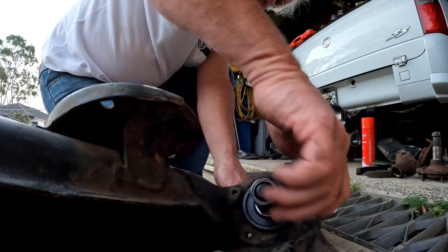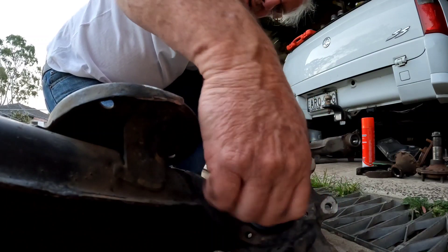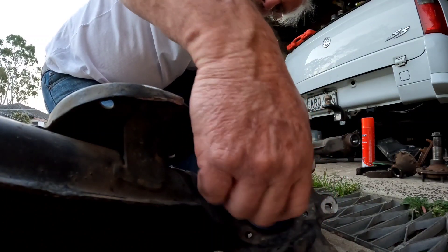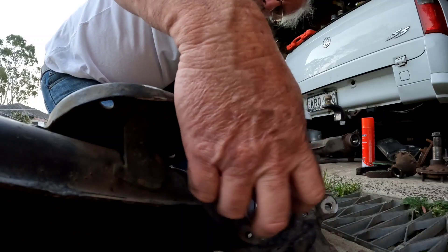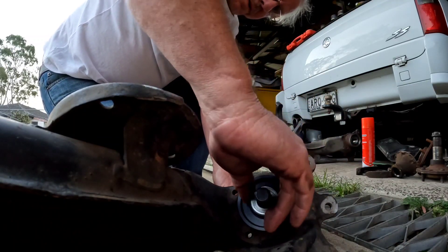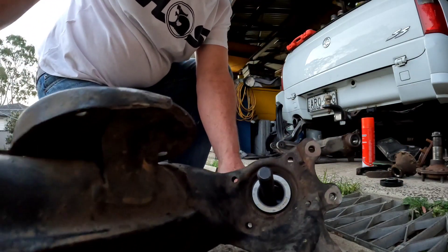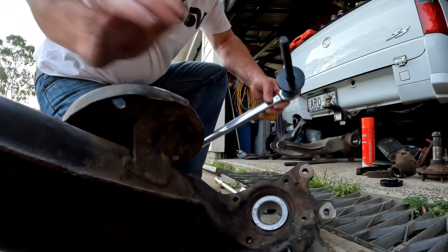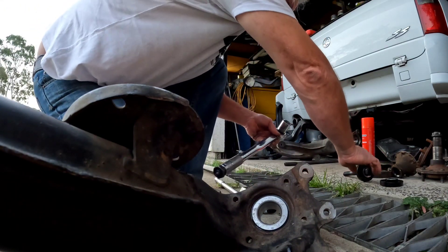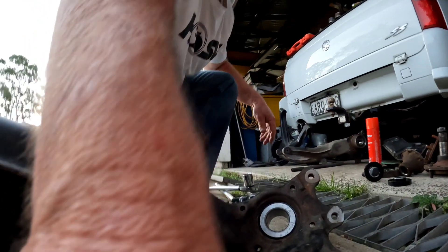I'll give you a look at that. I'll just remove all this. Like I said, the first one — if you leave your bearings in the freezer overnight it's a lot better. Heat up your swing arm and the first one just dropped in by hand, I didn't have to do anything. But for some reason the second one wanted to play hardball.